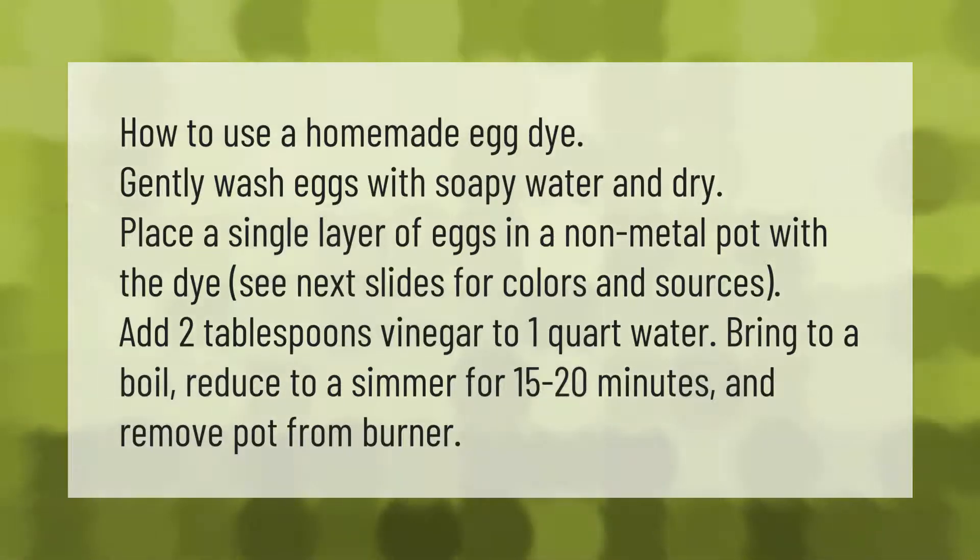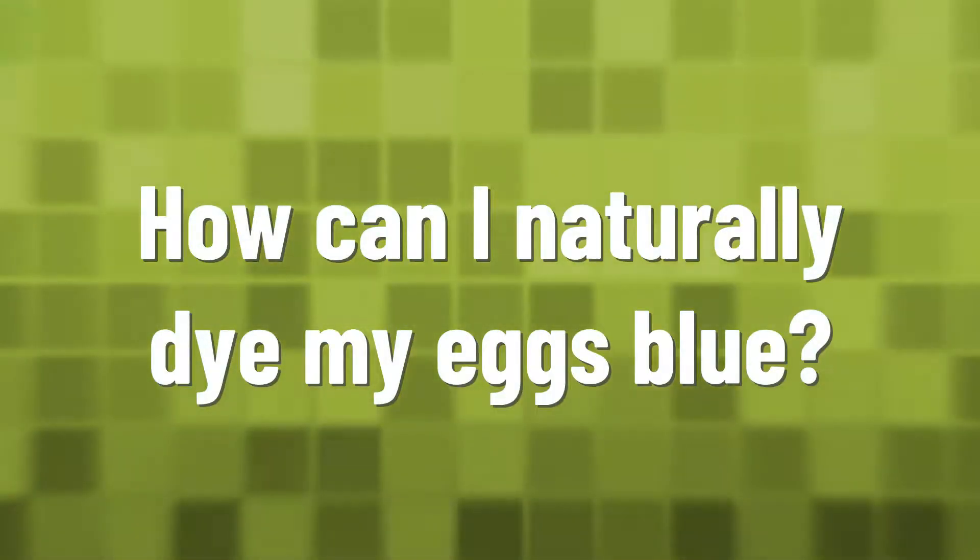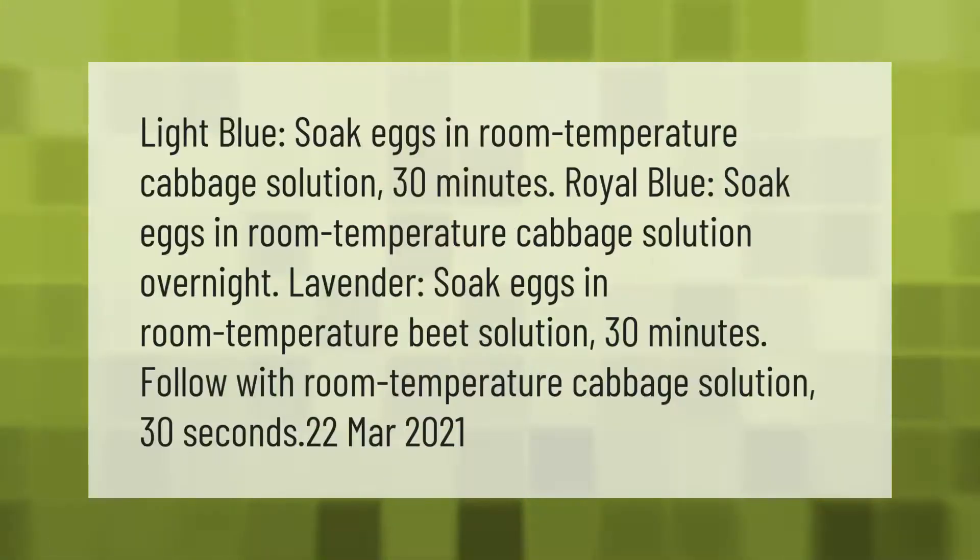Add two tablespoons vinegar to one quart water. Bring to a boil, reduce to a simmer for 15 to 20 minutes, and remove pot from burner. Light blue: soak eggs in room temperature cabbage solution for 30 minutes.